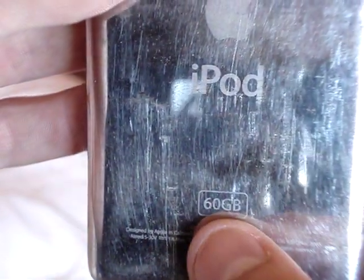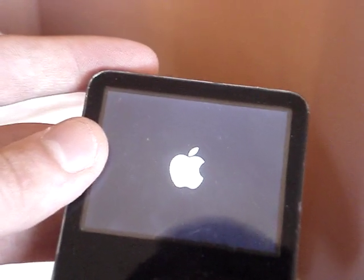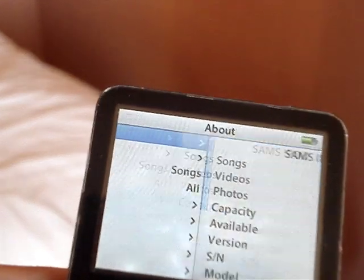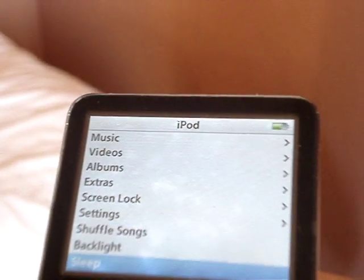It's a 60 gig iPod. iPods always take ages to start up when they have a flat or new battery. And yeah, that's basically how to take apart your iPod and perform repairs - whether replacing the battery, replacing your headphone jack, or the hard drive. It's up to you what part you're going to replace, and that's it. Thanks.